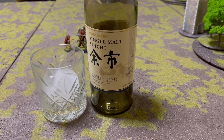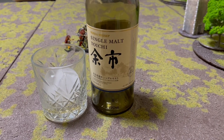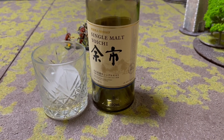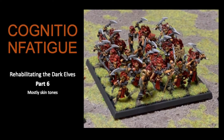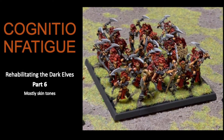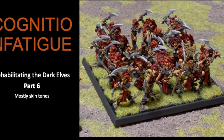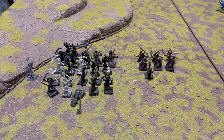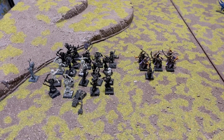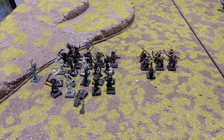Tonight's hobby enhancement is my last splash of the single malt Yoichi. It served me well. G'day, my name's Chris, and welcome to the continuing adventures of Rehabilitating the Dark Elves.